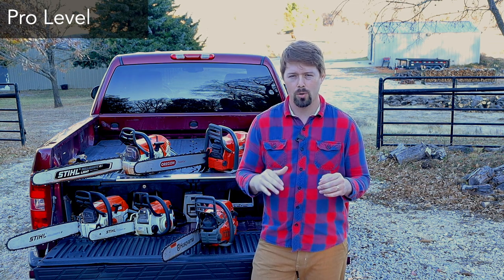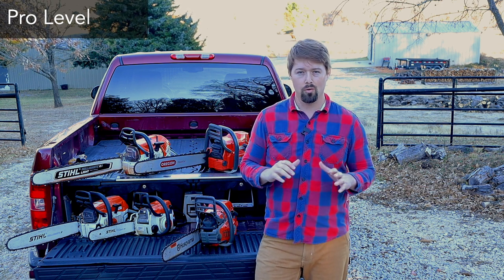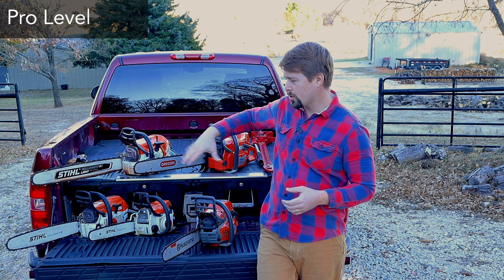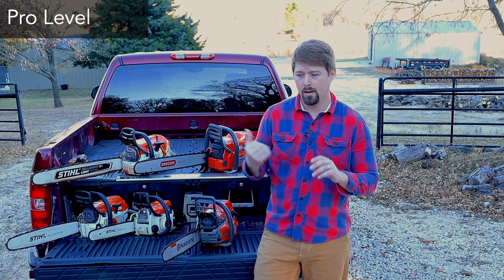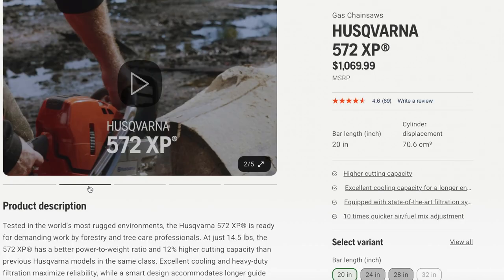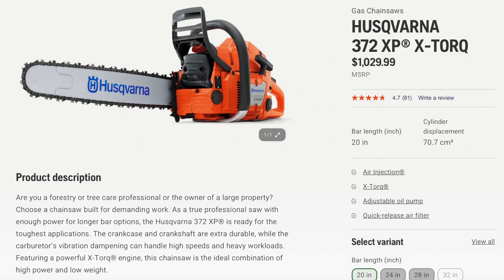The entry-level pro saws are the 550 from Husqvarna and the MS 261 from Stihl — both great saws; you really can't go wrong with either one. I have several videos on those saws running them against each other, so go check those out. Those are right above the $600 mark as of today. From there, on the Husqvarna side, the 60 CC saw is the 562 — also a great saw. Jumping up from there, the 70 CC saw is the 572, which looks a lot like this 550 Mark II.